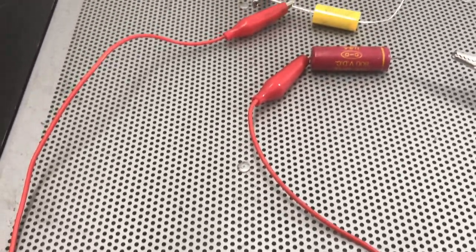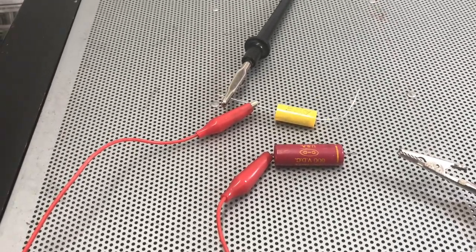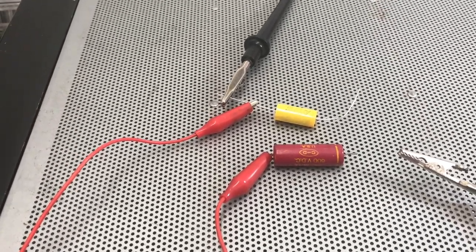Hello friends, this is Pete, K7PP, and we're out here at the shop doing some restoration work on a Hallicrafters SX-101 Mark III.